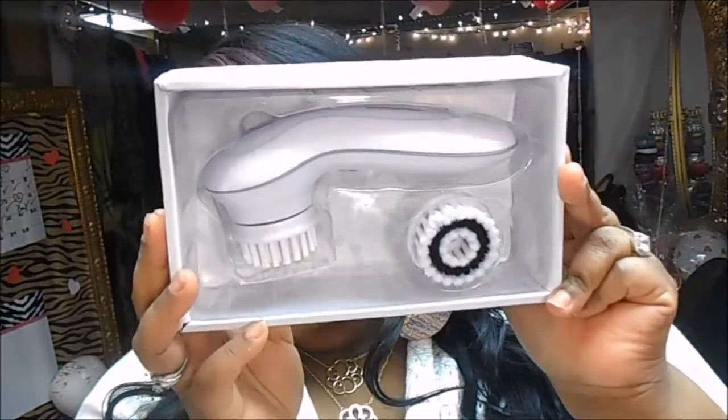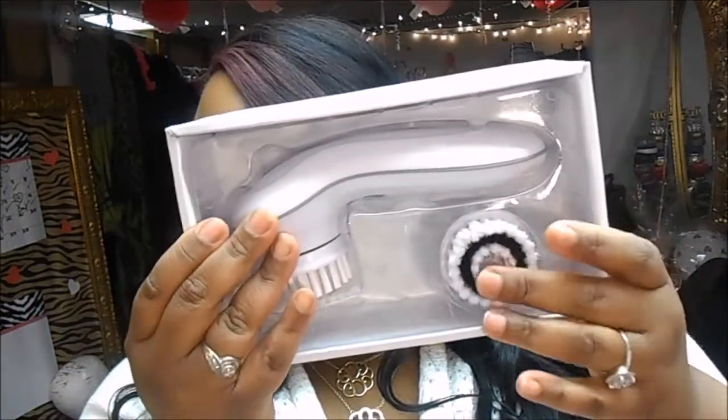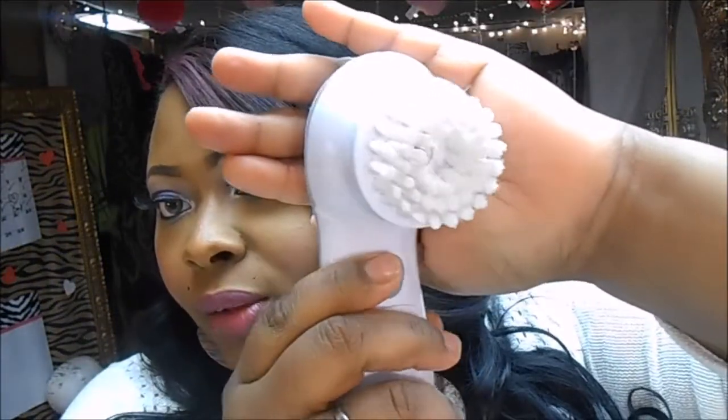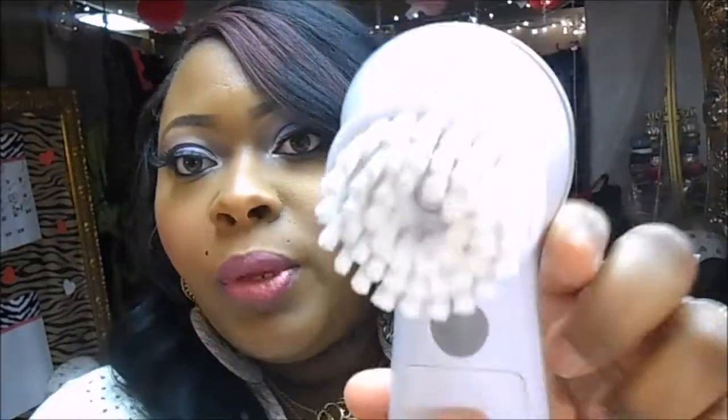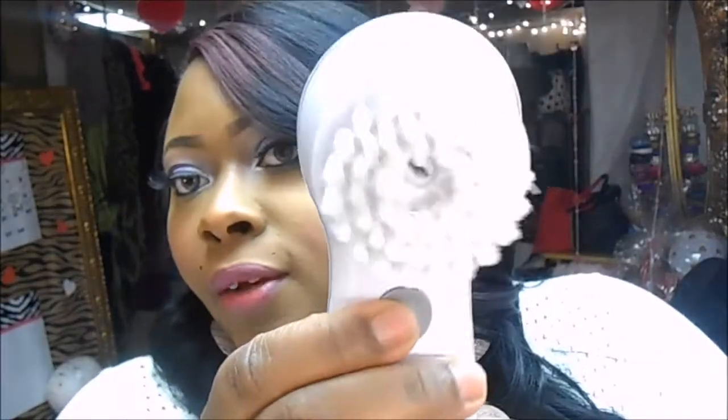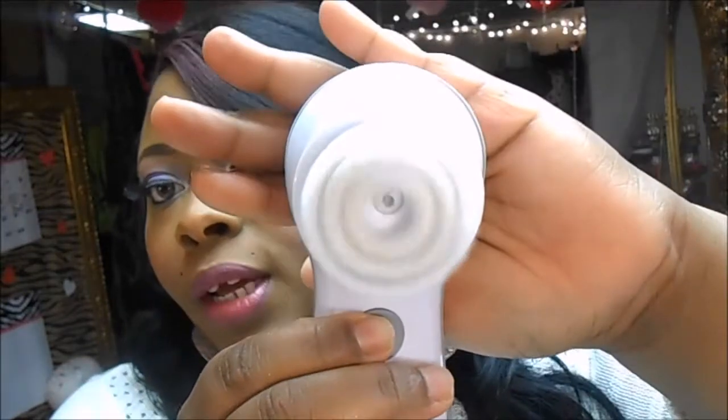This is how it comes in the package — there's the main brush and the extra buffing brush. Mine is a bit dirty because I use it every day. This is where you unlock it to put the batteries in, and it seals tightly so no water gets in. There's a button: click once for slow speed, click again for faster, click one more time to turn it off. It's very light.